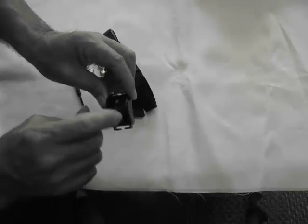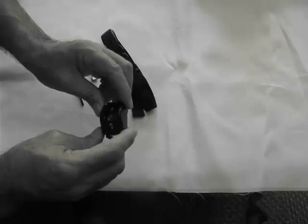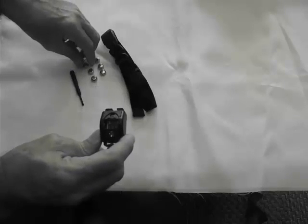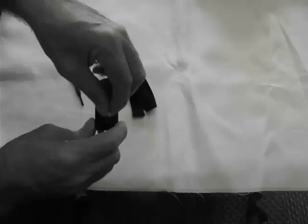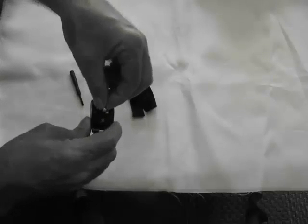Inside the compartment here, there is a diagram. It does show you the way that the batteries are to face. Your receiver comes with six batteries, but you'll only need to use three. So I'm going to place three batteries in now in the proper direction.